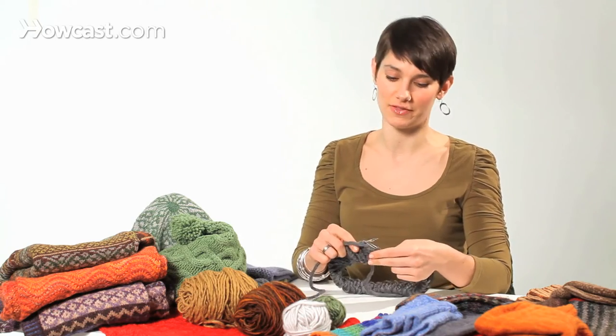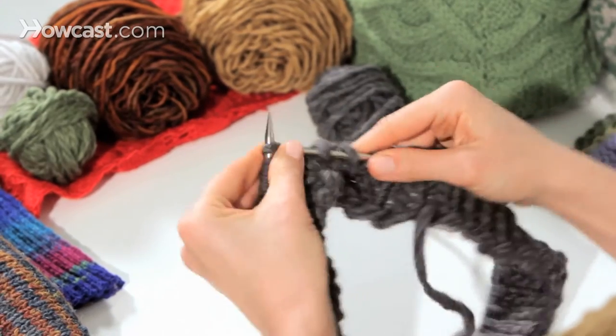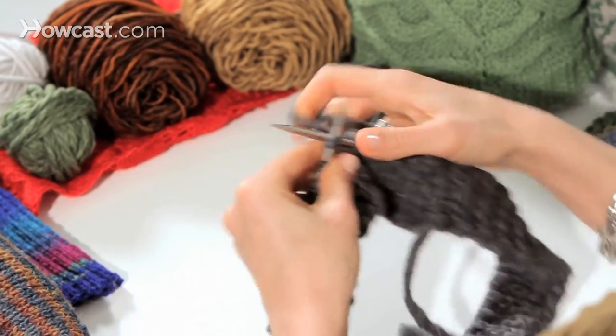If you remember, when you're knitting flat, in order to get stockinette you need to knit on the front and purl on the back. But not so with knitting in the round. If I just knit all the way around, every single stitch, every single round, I would be getting stockinette.